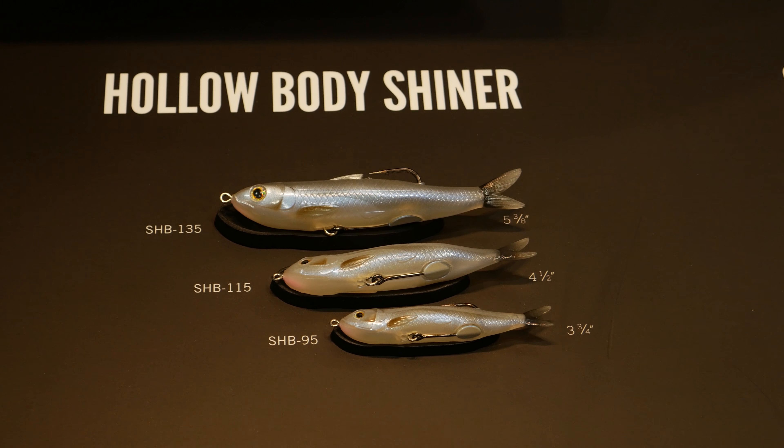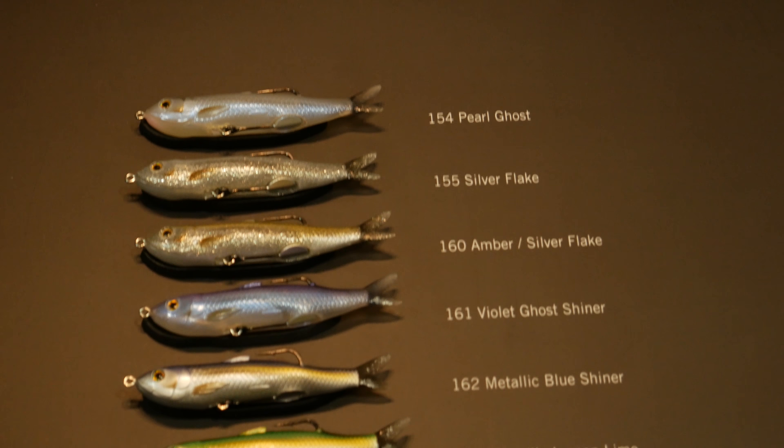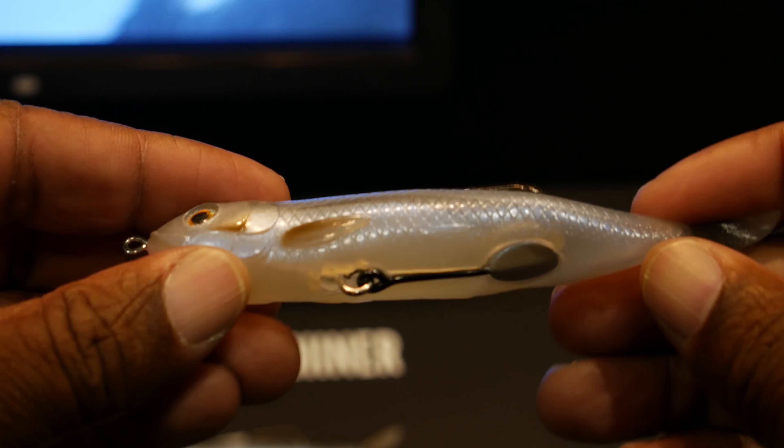The Hollow Body Shiner is their version of a pencil bait, but instead of being hard it's soft and hollow. It has a built-in hook that meets the dorsal fin to make it weedless, and the hook also has some additional weight on it to give it balance when it's on top of the water.